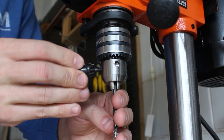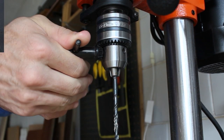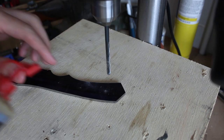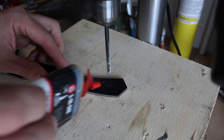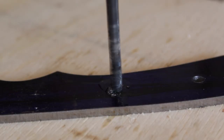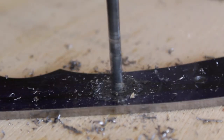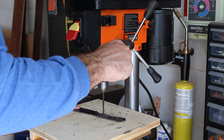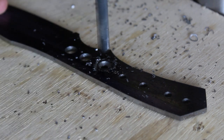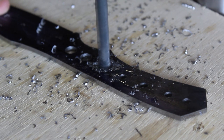Now I'll be using my 8-inch WEN drill press to drill the pin holes and some weight reduction holes. To avoid smoking and heat build up, I should have used a couple more drill bits before going from a small drill bit up to the biggest size.